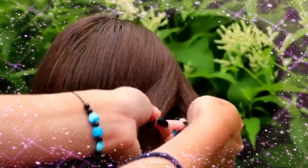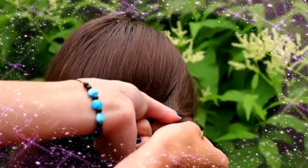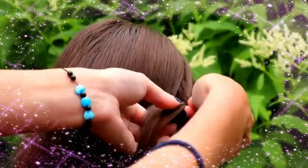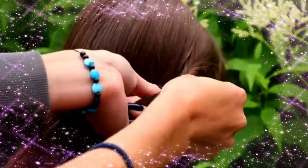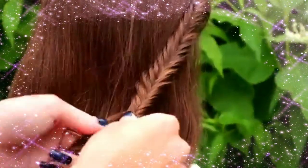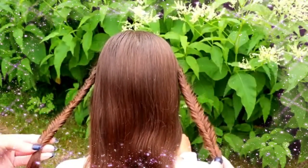Next I will create a similar braid on the other side. And here you can see both of the fishtail braids.